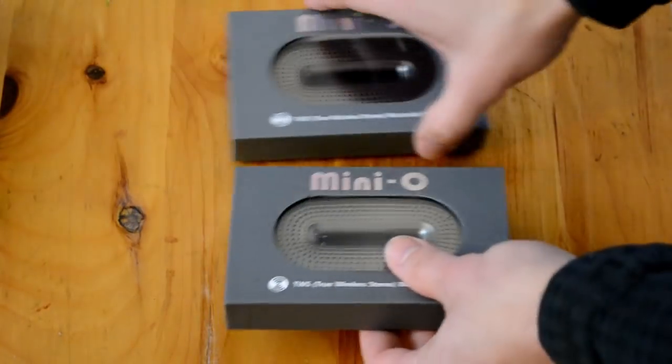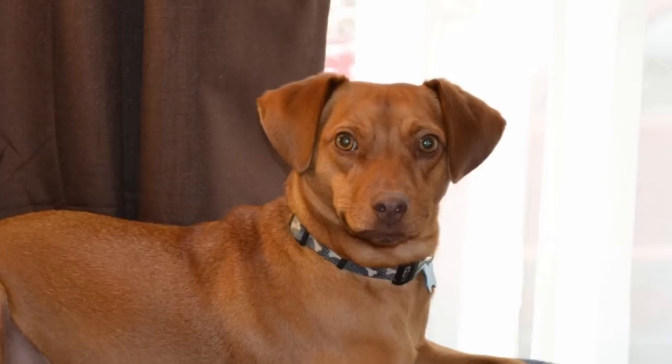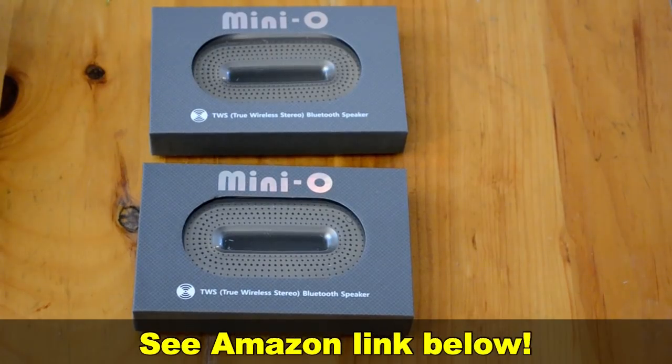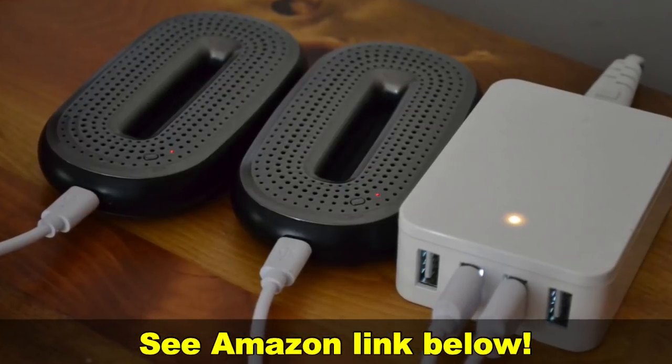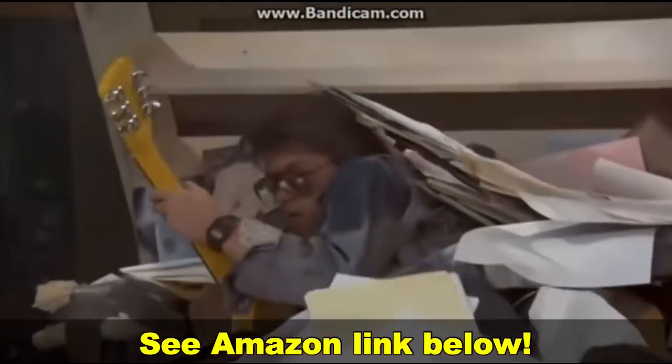So there you go — if you want something quick, easy to use, portable, and loud enough to make your dog look at you funny, then check out these speakers. We'll leave a link in the description below if you want to try them for yourself. Thanks for watching, don't forget to subscribe — we have new reviews every single week, sometimes more frequently. Adios.